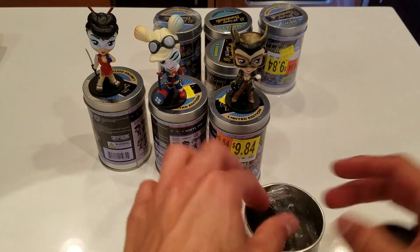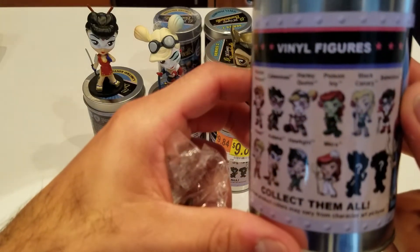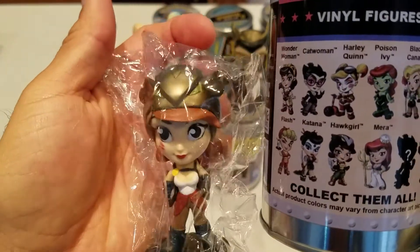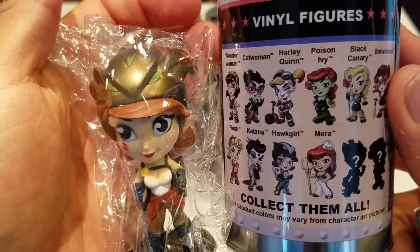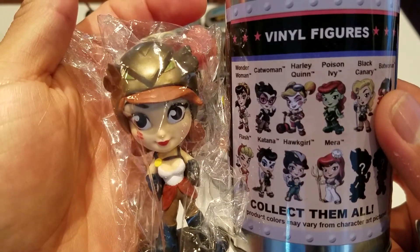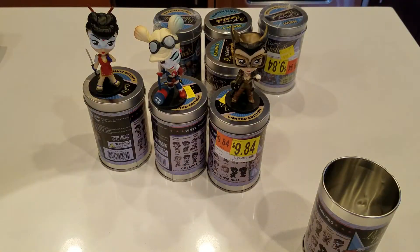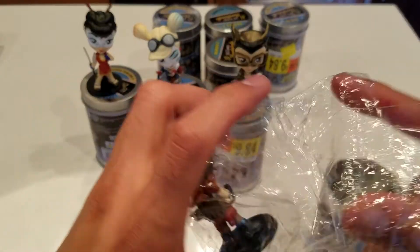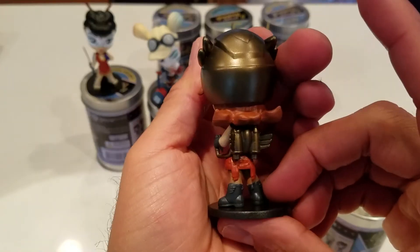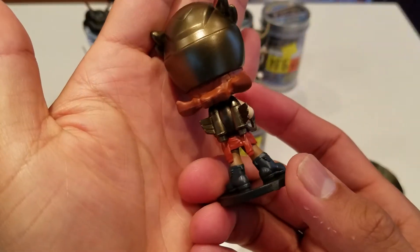Next one, still Series 1.5 — this one is Hotgirl. Again, it looks a little different on the can, so it's kind of hard to decipher them sometimes, but I'm pretty sure that's Hotgirl. Let's open her up. They do have pretty nice detail and design on these figures — like her jet pack and her helmet, it's pretty cool.